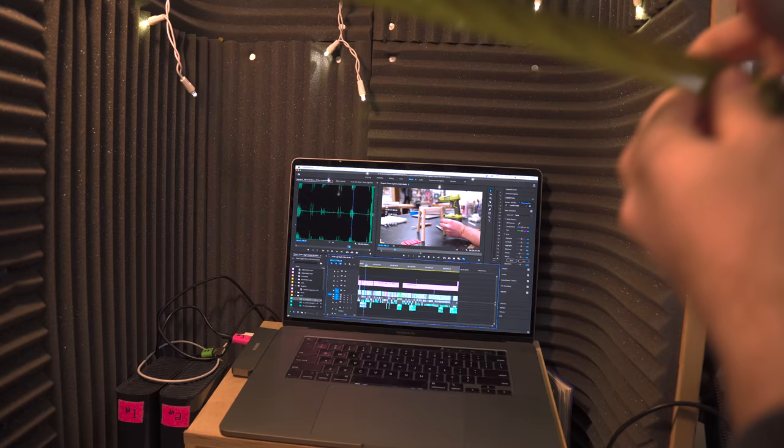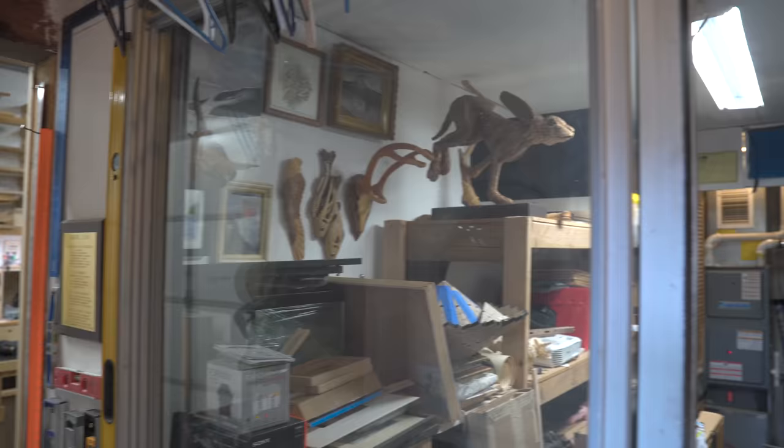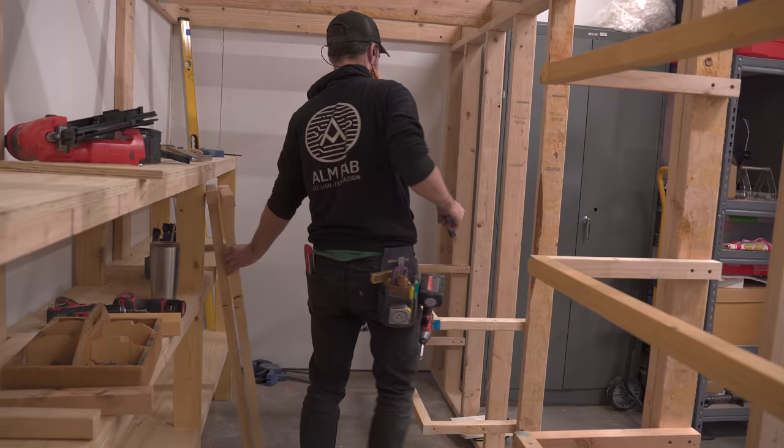My booth is way too small for the amount of time I spend in there, and the truth is there's more than enough room in this garage to build out my dream office. The only problem is stuff — we have way too much stuff. This video is not about building my office; it's about getting ready to build my office by building a storage room, so that all my stuff is centralized, organized, and dust free.